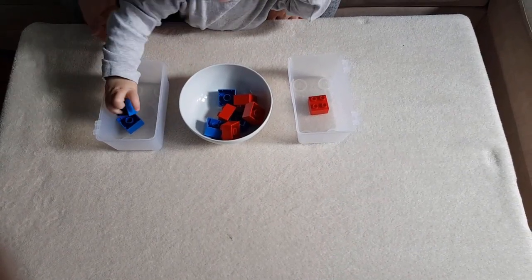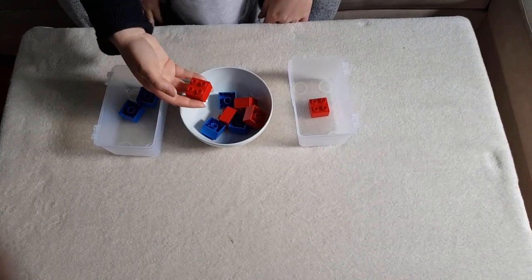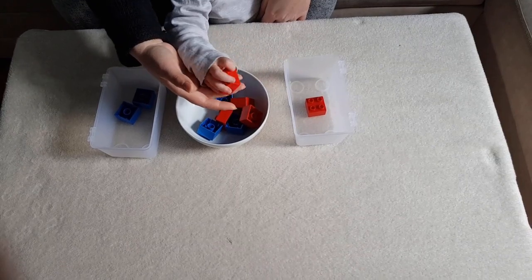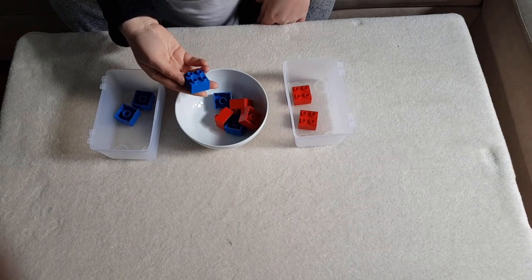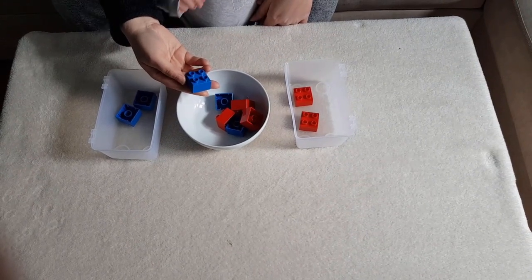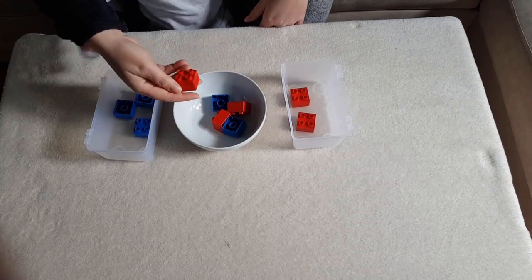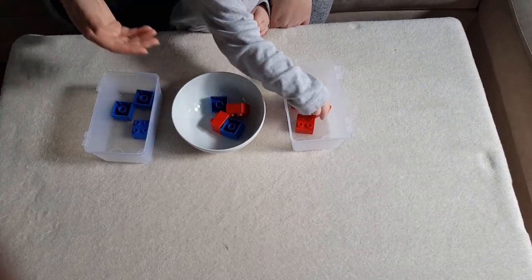When you're introducing sorting for the first time, you want to start with two categories. Here I have a central dish and two boxes on each side. I took red and blue Duplo blocks and the child's task is to sort them by color. My son has just started with sorting activities, so I am showing him how to do it. He is 20 months old.